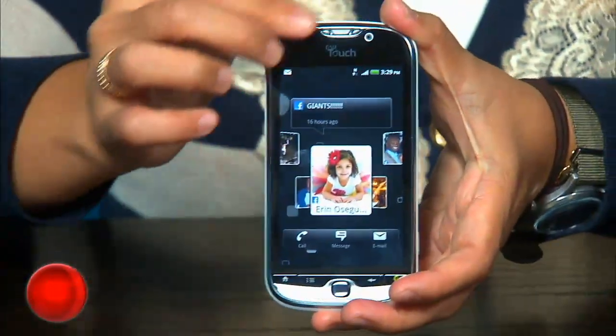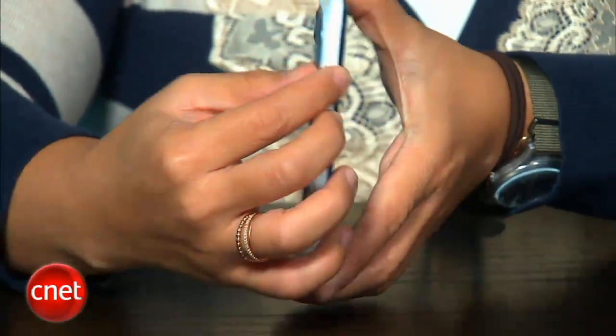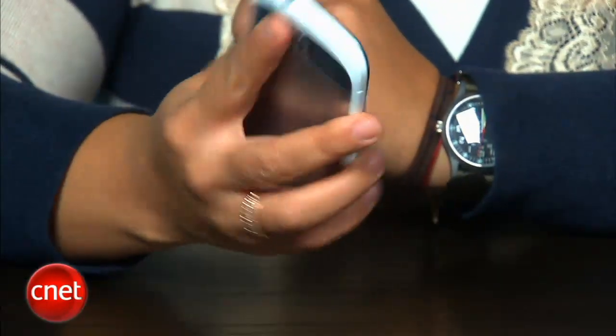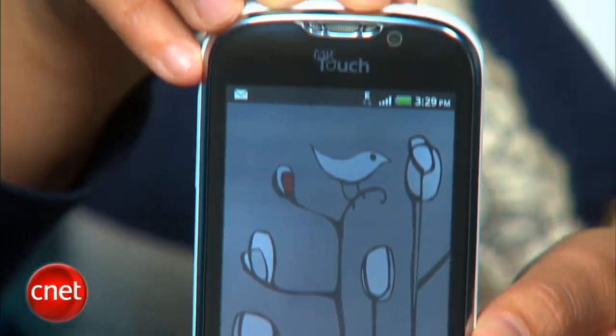Instead of an all-plastic back like the rest, the MyTouch 4G has a stainless steel battery door and frame around the screen. It makes the phone a little heavier, but I'd rather have it be heavier and more solid feeling than light and really plastic-y. Plus it's still very thin, so you're not dealing with an overly bulky phone. On front, you've got a 3.8-inch WVGA touchscreen that's clear, bright and responsive, but not as rich as the Samsung Vibrant screen.